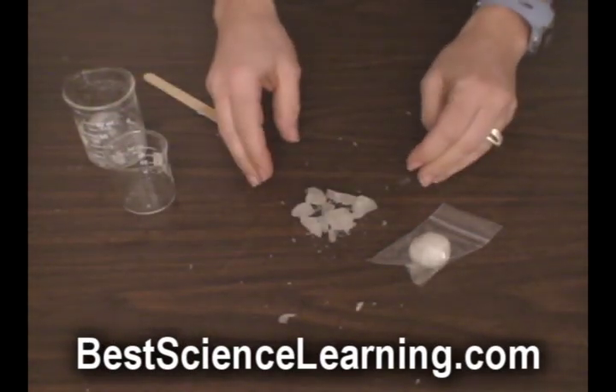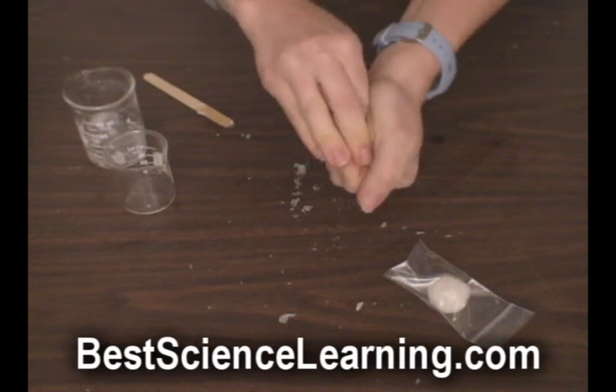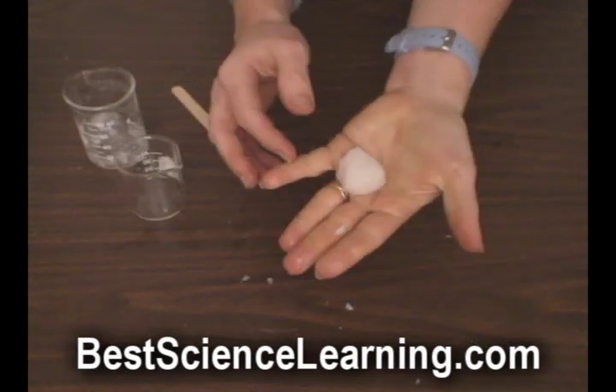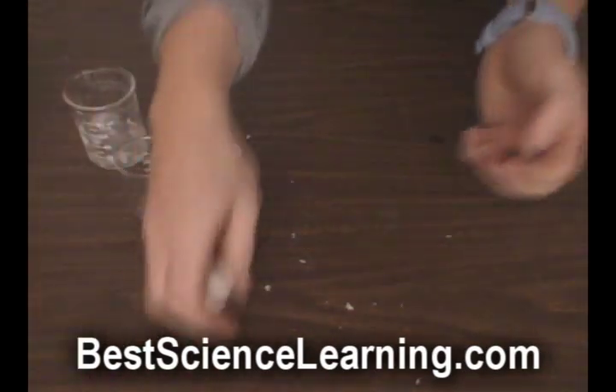If your bouncy ball shatters into pieces, simply gather them up and press them into your hand, squeezing very firmly to reshape your ball. You want to keep your ball stored in a Ziploc container when you're not using it.